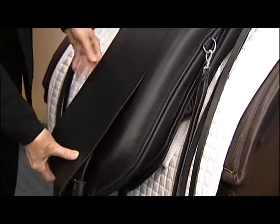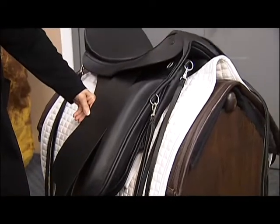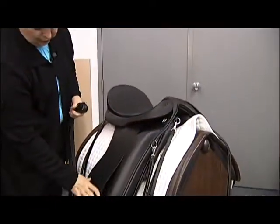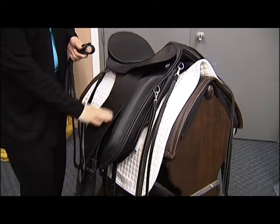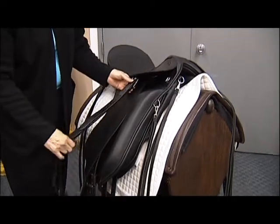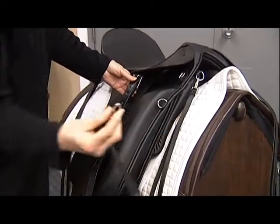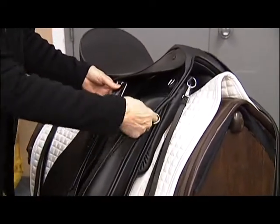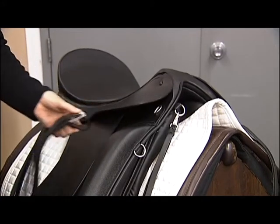Remember, the quieter the rider is, the less time and effort the horse has to spend rebalancing the load. You can also put a one-inch leather up here — you can remove this, put your one-inch leather up here, unclip your strings, and go take your dressage lesson or whatever. So it's a very versatile model.